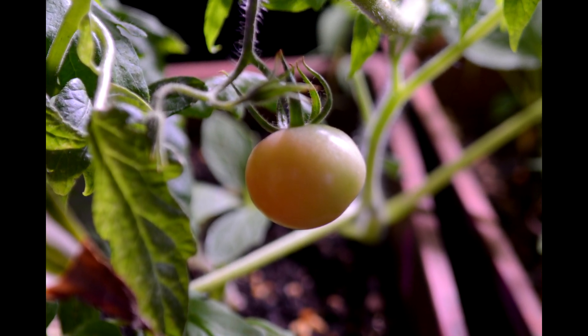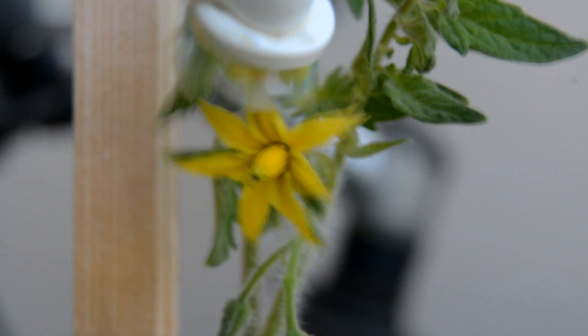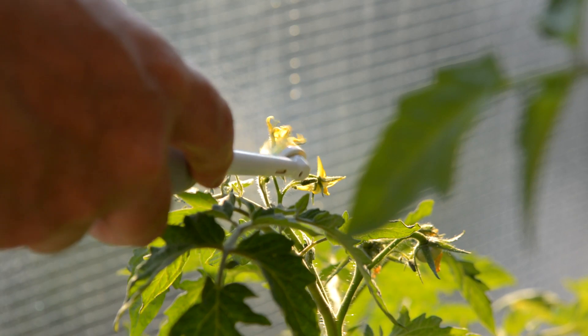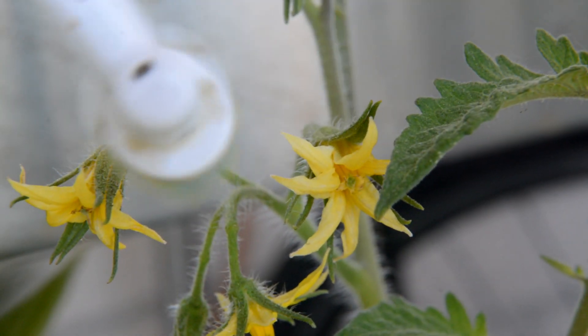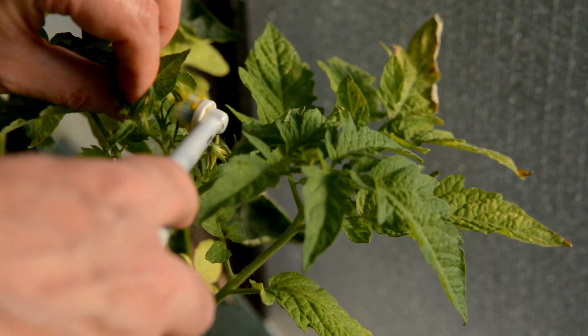So this year I'm using the technique of the electric toothbrush on the flowers to pollinate them. This sort of simulates a bee's wings buzzing against the flowers. It helps to release the pollen and get it to fall onto the stigma. That's all you really need to do to pollinate the flower and get tomatoes to grow.